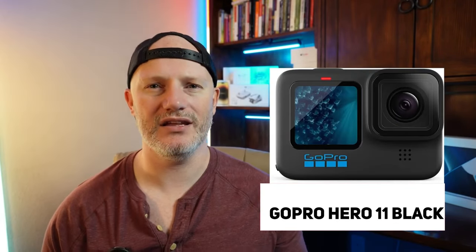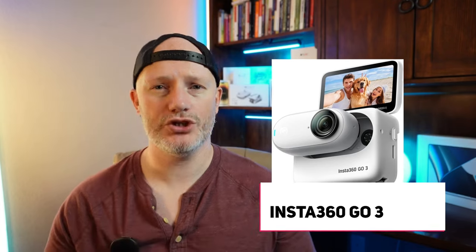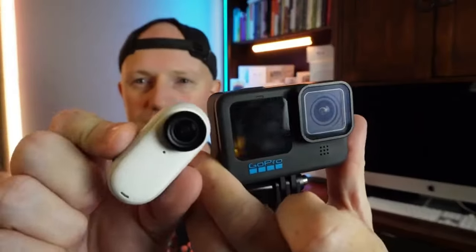Let's talk about the GoPro Hero 11 Black and the Insta360 GO 3 — two action cameras. We have the original, some might say the king, of action cameras in the GoPro. And new to the scene is the Insta360 GO 3. In this iteration they now have a full-bodied action pod and a removable tiny little camera which you can film from.